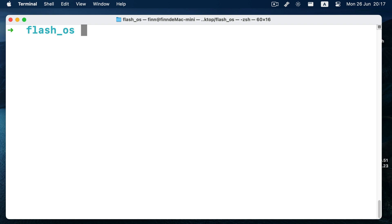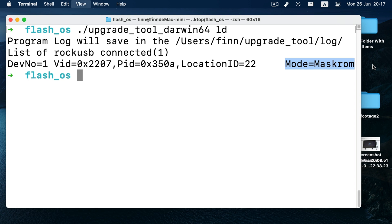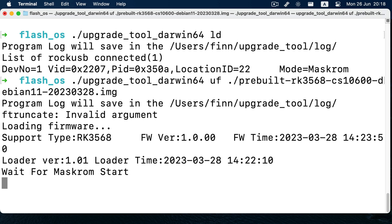Next, let's check out how to flash in Mac. No matter if you are using an Intel Mac or an Apple Silicon M1 Mac, they should all work — with a little trick, of course. You can run upgrade tool IOD, which means list devices, and you should see your device is in maskrom mode. Then you run upgrade tool UF, which means upload firmware, on the Chipsy pre-built image. Don't forget the ./ slash, which means a file in the current directory. And that's it — wait 3 minutes and you should be good to go.